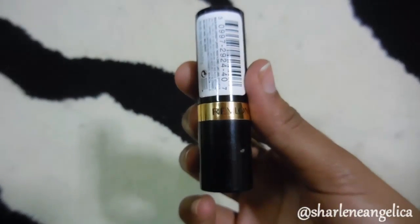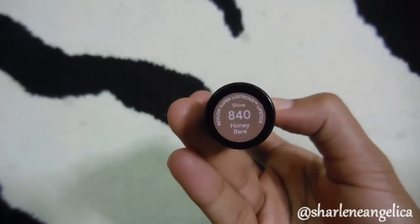To finish off this look, I'll be using this Revlon lipstick in the shade Honey Bear. Nude lips really match this whole coral and pop of blue theme I have going on — and honestly, you can never go wrong with nude lips in my opinion.